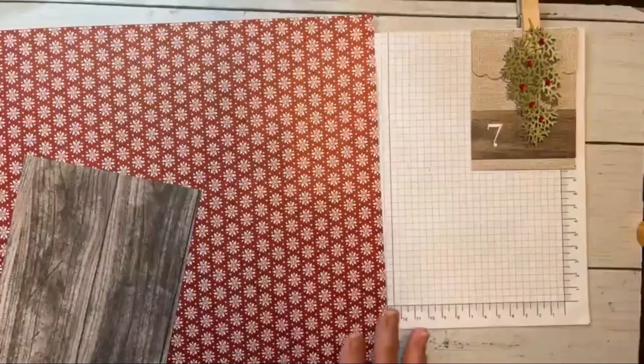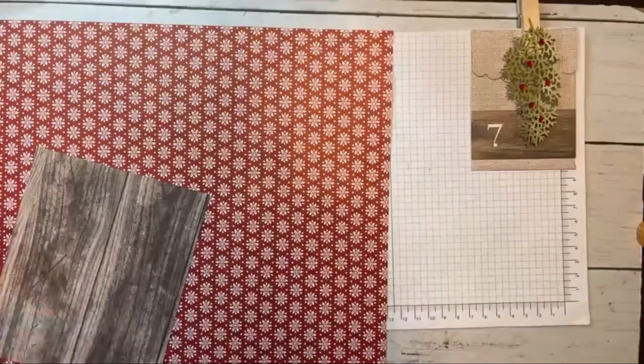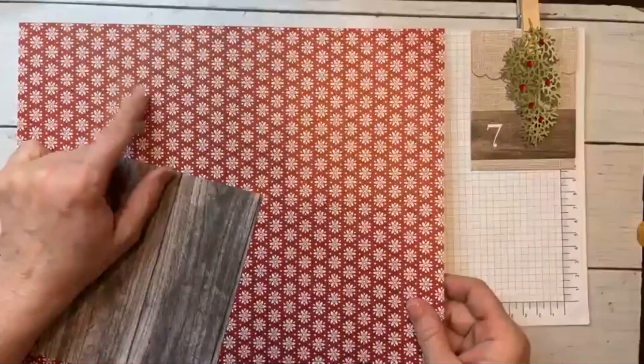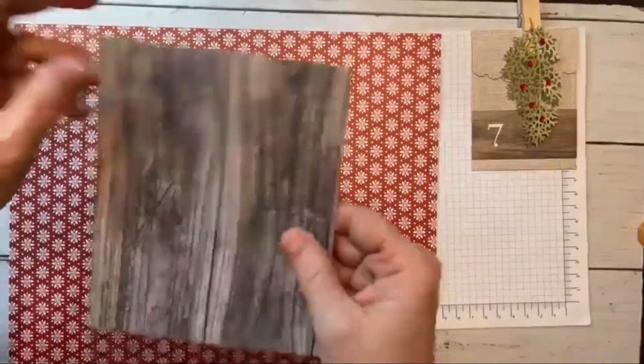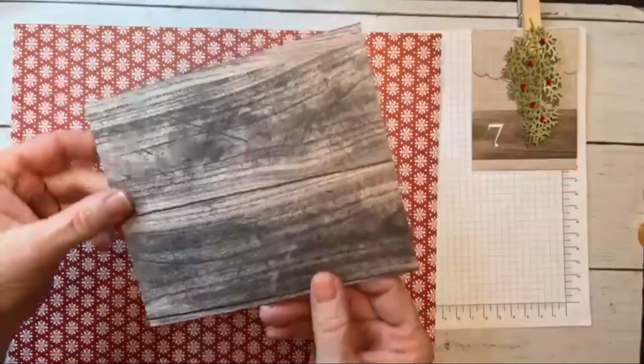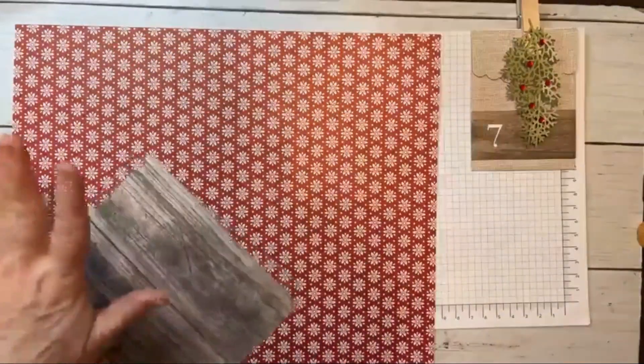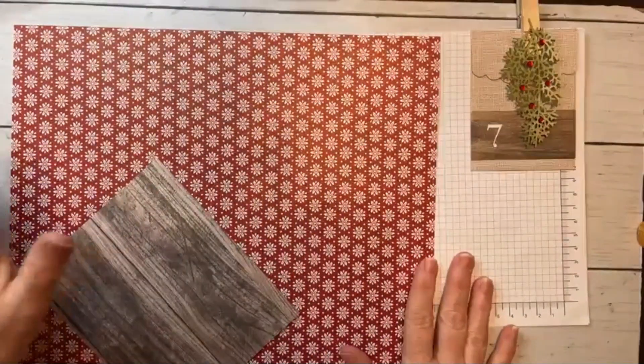So I'm going to show you how to make this and it's fast. The only thing you need — we're going to need one piece of 12 by 12 and a piece of five inches by six inches. This was a piece of six by six and I just took an inch off. We're going to do some scoring and then we're just going to assemble it.